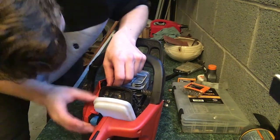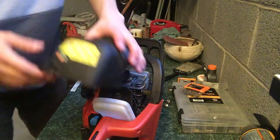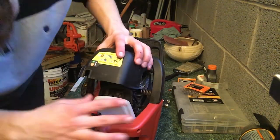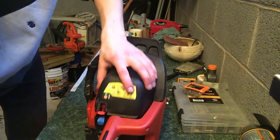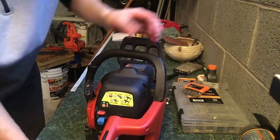The wires look nice and tight in there. The case is on, nice and secure.